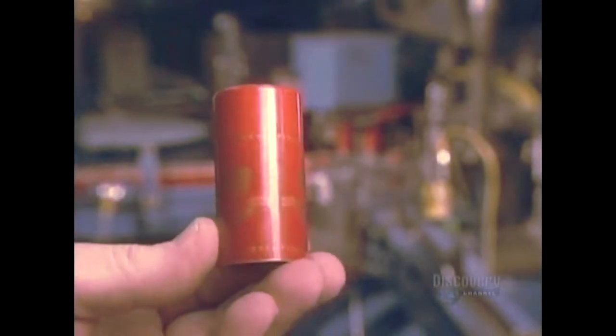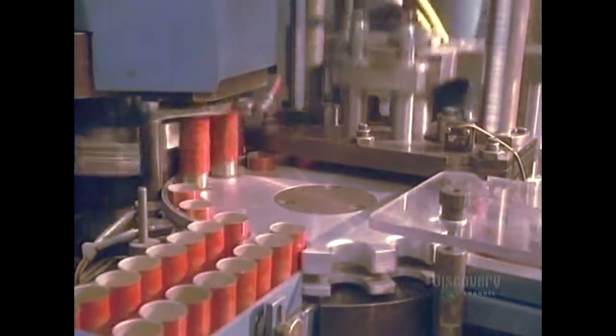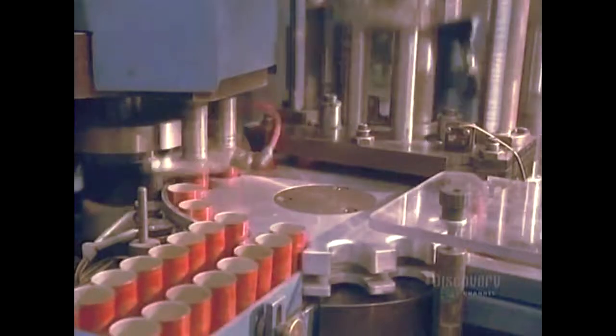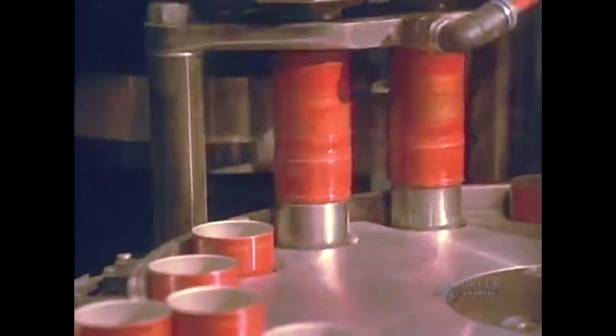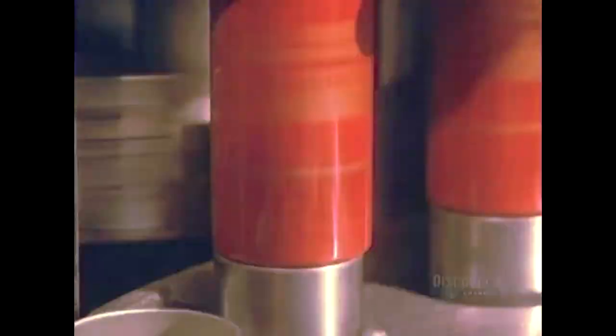All that's required now is to form the cap and make the cut. The profiling and jointing machine makes the cuts and release on 200 caps per minute. Machining the cap takes but a fraction of a second.